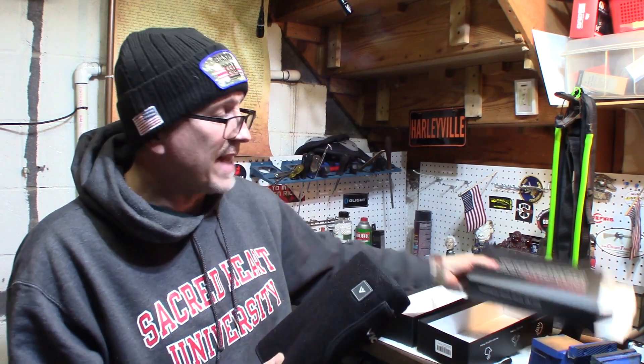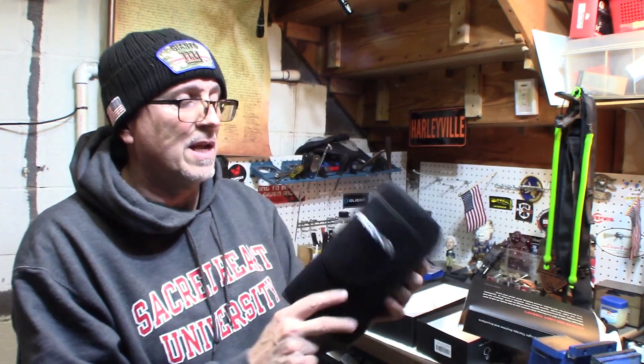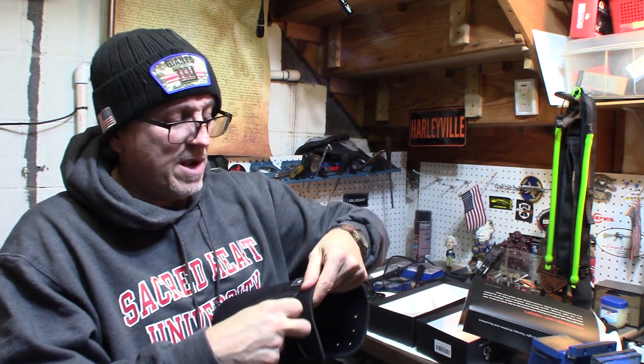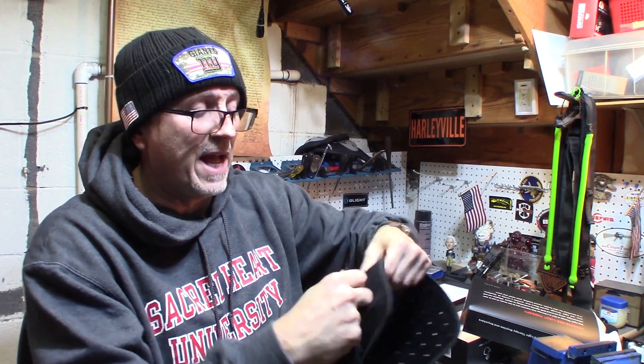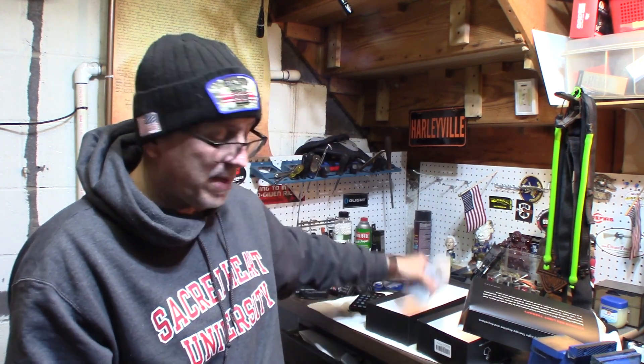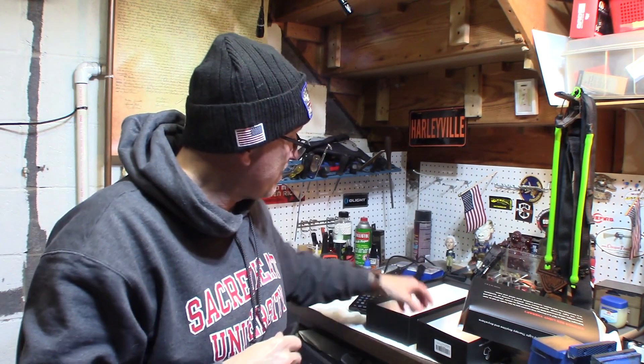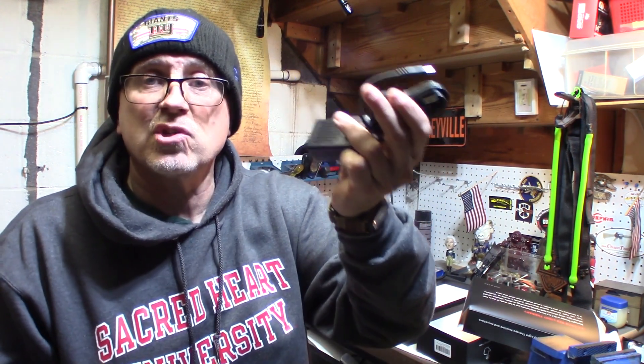I just opened it up — it's nicely packaged. Here it is with all the lights. It has a little pocket with a button for your settings. There's probably a little place for the remote, a waist belt, and a little charging port. Let's get this charged up because I have to use it.